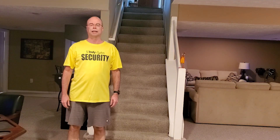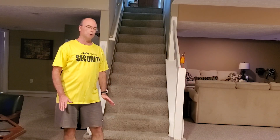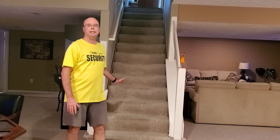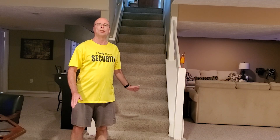Hi, welcome to Resin Chem Tech. Today I'm going to cover how to make low-cost, easy, simple, motion-controlled LED stair lighting without making any modifications to your existing staircase. So stay tuned.